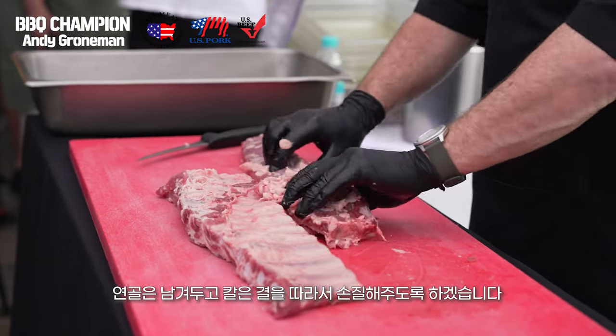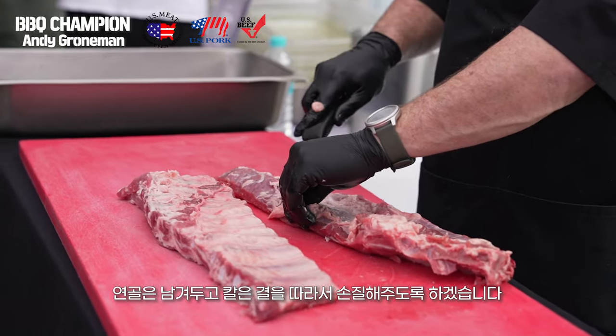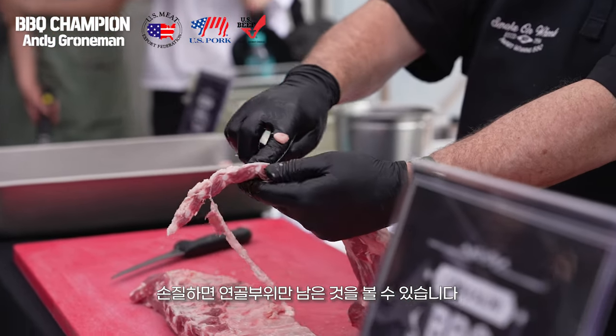I want to leave all of this cartilage that's here behind, so I'm just following it with my knife. What I've left behind is just the pieces of cartilage.